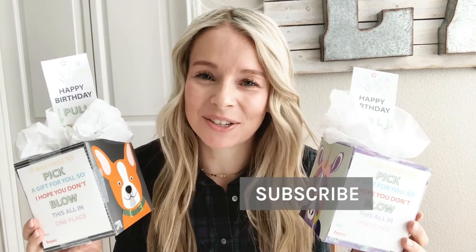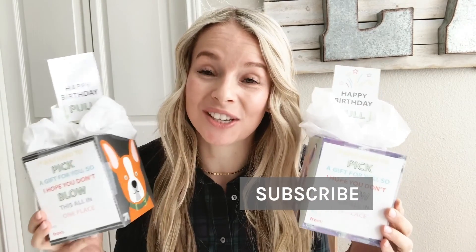And that is it — aren't these so fun? Your kids are going to love taking these to their friends' birthday parties. The instructions as well as the free printable that goes along with this is available at the link in the description of this video. Make sure you subscribe to Homegrown Traditions on YouTube so that you don't miss out on other goodies like this.